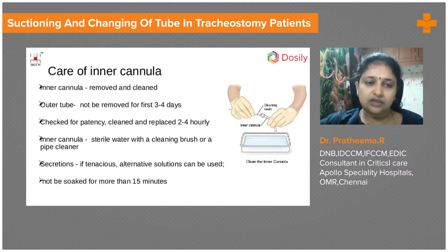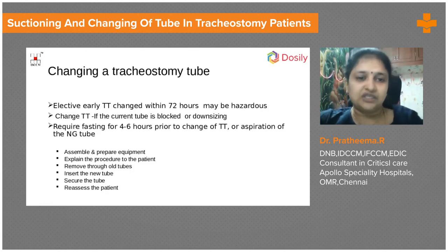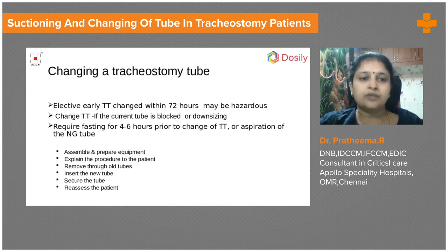The outer tube should not be changed for the first seven days, and not before at least 72 hours. After that, we change the tube if it has been in place for more than a month — PVC tubes can become serrated at the ends and stiffen, causing patient discomfort — or when downsizing as part of tracheostomy progression. An emergency intubation and airway tray must always be kept ready, and the patient should be fasting for at least four to six hours before the change.